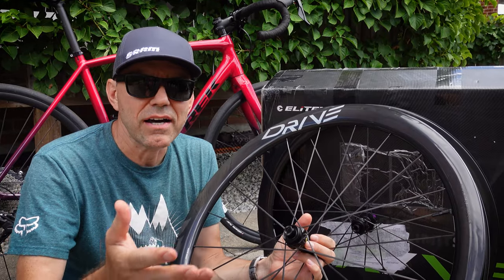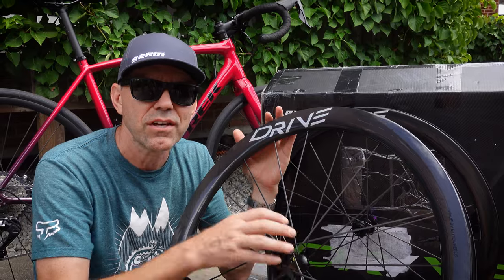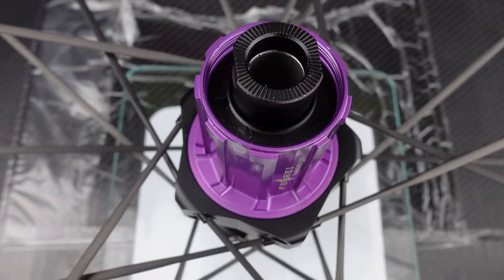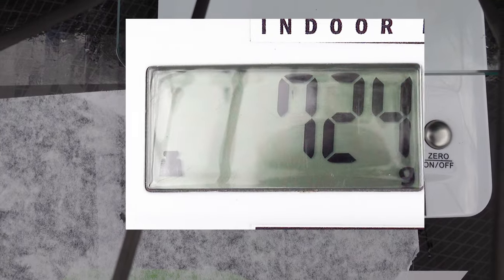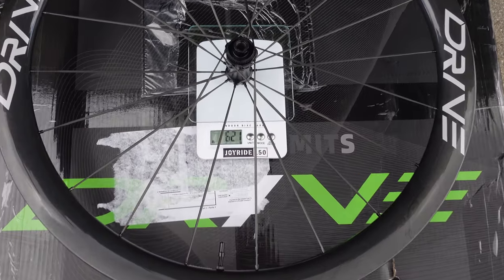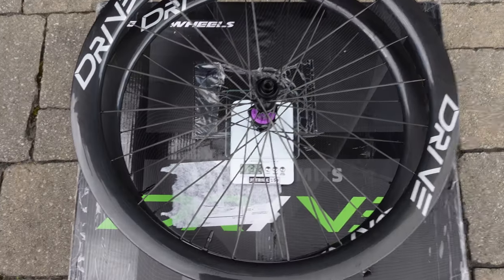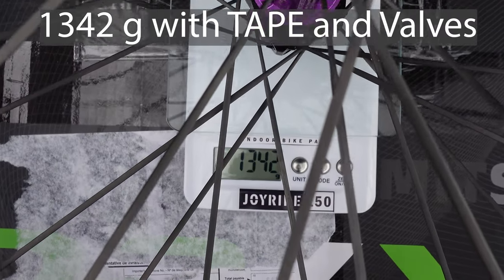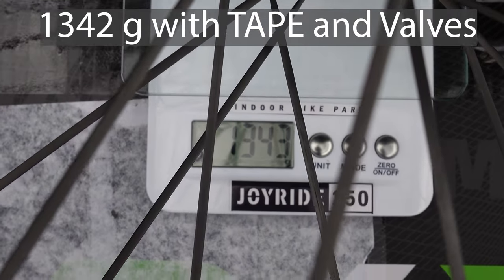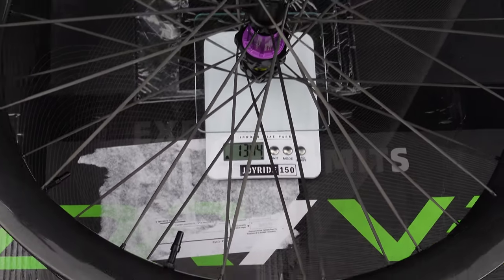At the start of the video I mentioned weight as one of the reasons why you would go for something like this, so what's the weight of these wheels? My rear wheel comes up to 724 grams. The front is right at 620-621 grams. Together the wheelset comes up to 1,342 grams. These are specified as 1,300 plus or minus 30 grams, so that's not too bad.